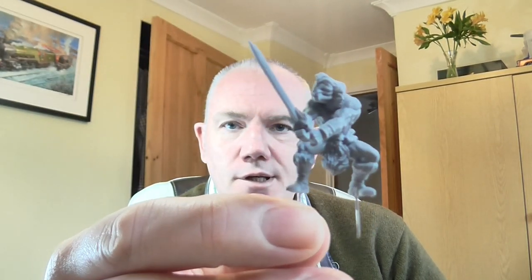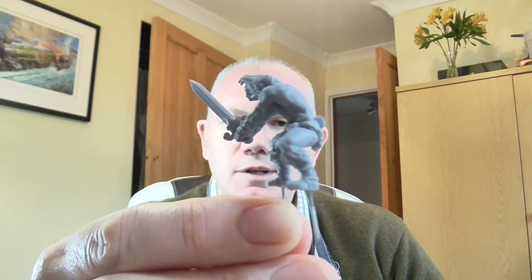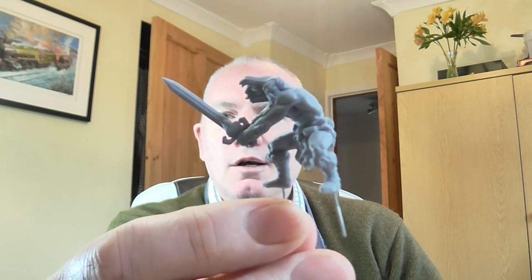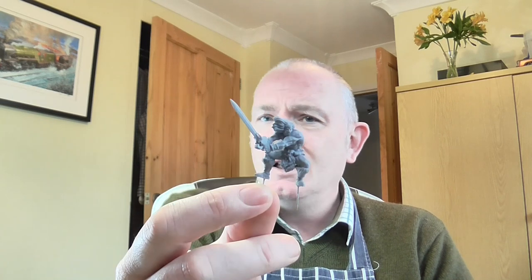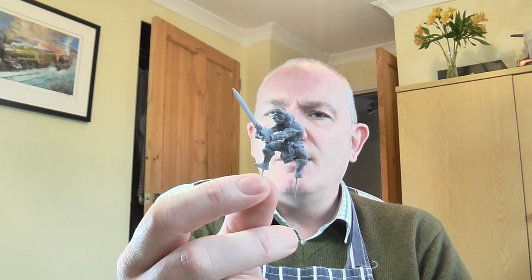I've got one of those Elegoo Mars printers. I've only ever used it once, apart from to do the test piece, and that was on these guys. I did two of these barbarians, a couple of like 40k type of elf things, and that's as far as it got. We're calling this — well, not this one, we're calling his mate Barbarian. These are Barbarians by the way — it was a freebie.